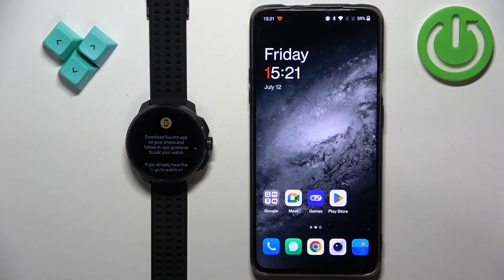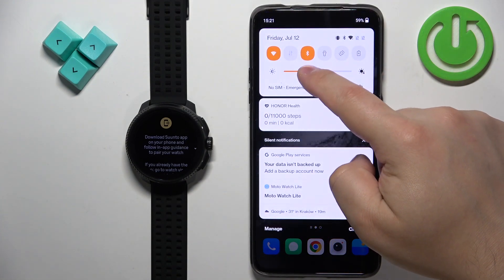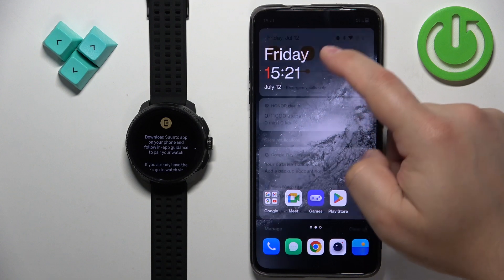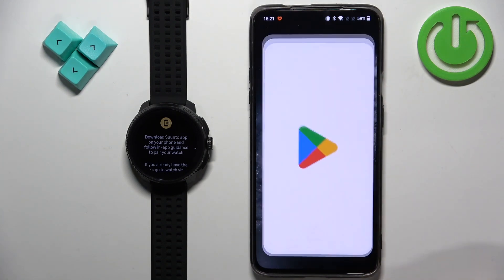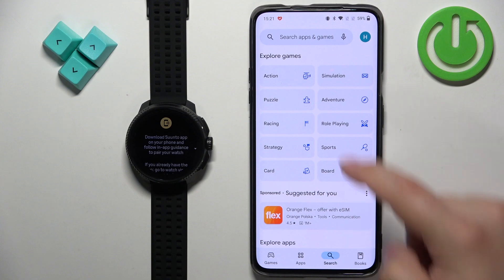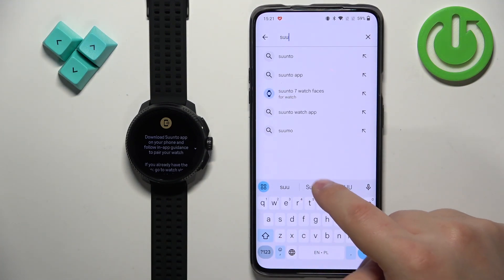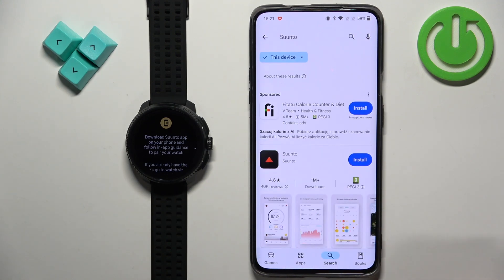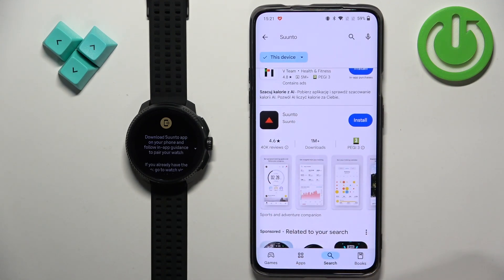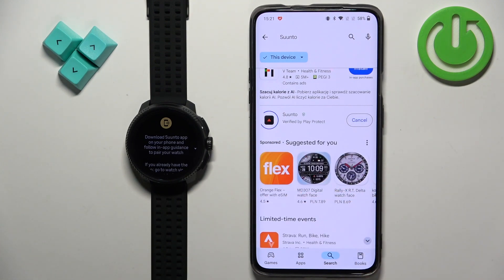We need to download the Suunto app on our phone and use it to connect the devices. Go to your phone and make sure you have internet connection and Bluetooth enabled. Once you do, open the Play Store on your phone, tap on search, tap on the search bar and type in Suunto. Then tap on search and you should see this application on the list — Suunto by Suunto.